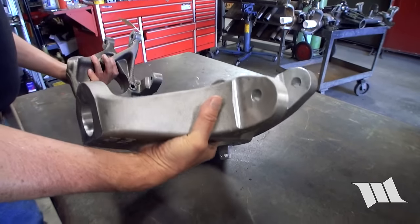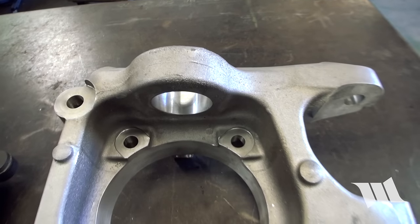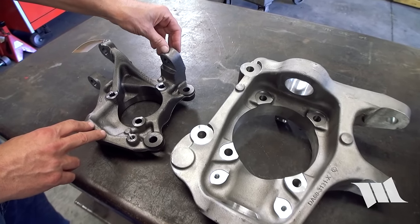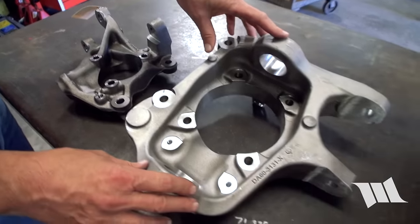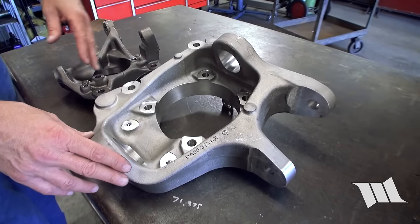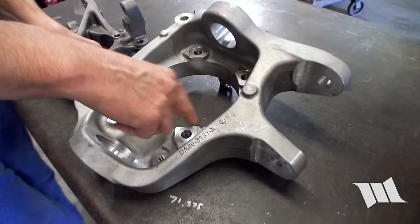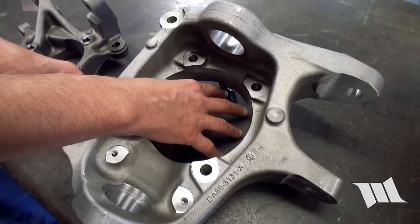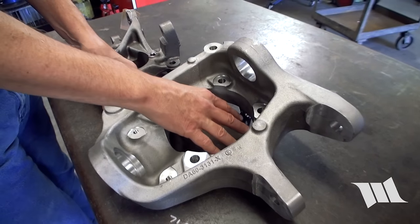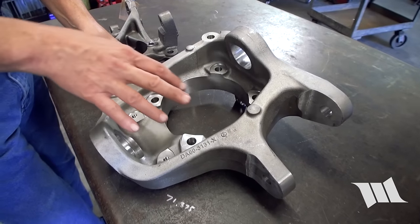This also takes ball joints that are pressed into the knuckle, whereas the stock JK has the ball joints pressed into the end forging, so you can take the whole knuckle off. It's easier to work with the ball joints with the knuckle off than when they're on the housing. The bore in the knuckle is also a lot bigger, so this is big enough to accept the bigger axle joint — the bigger 1550 joint — and we can also accept bigger series 30 CV joints. We've designed this so that we can do both.